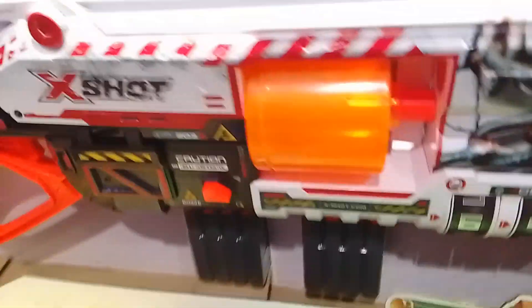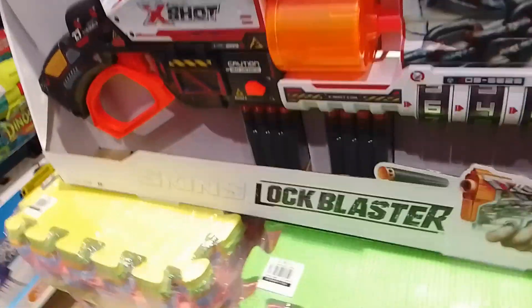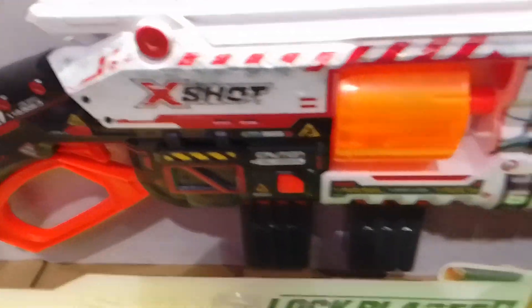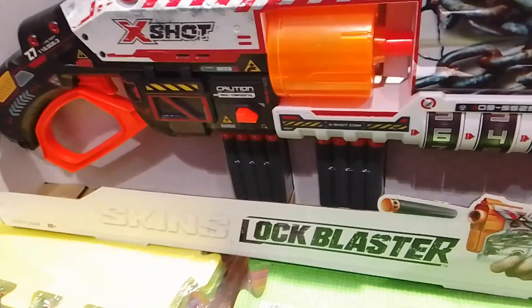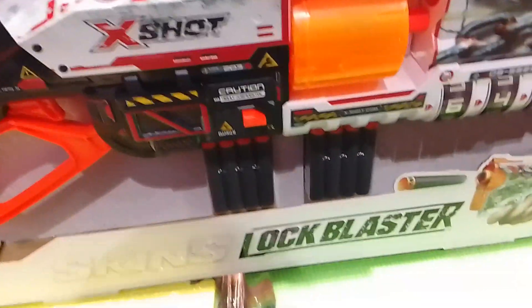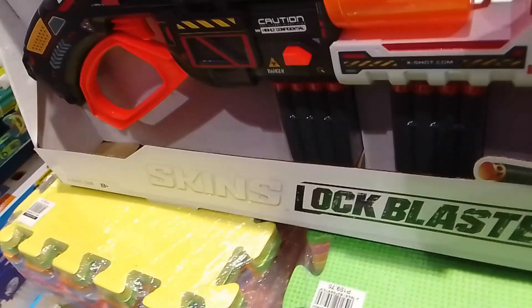Performance-wise, it's around the high 70s — in most reviews anyway. It's a decent blaster for a price of around $15, though I'm not entirely sure if that's correct.